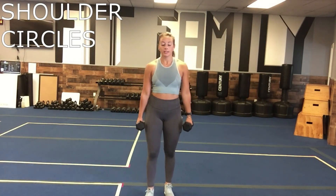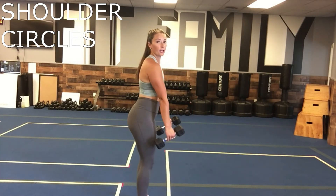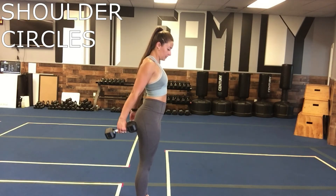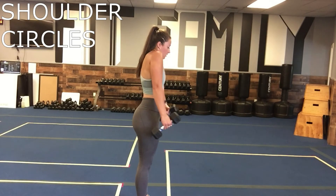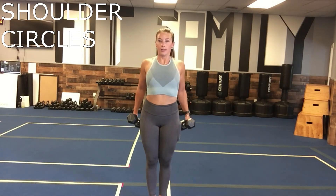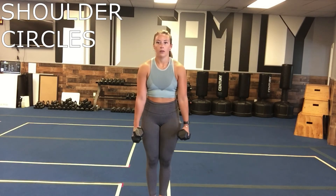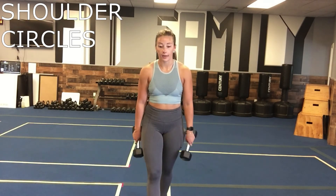Then we've got shoulder circles. You're going to have your weights at your sides, bring those weights slightly forward, lift those shoulders up, pull them back, bring those weights back and down. Just making circles with those shoulders, having those weights in your hands. Really make sure to bring those shoulders forward, up, bring them back, and then down. Should be nice and slow — you should be able to feel each part of that.